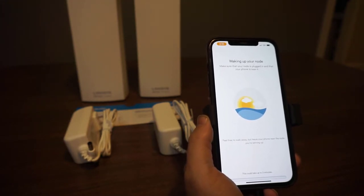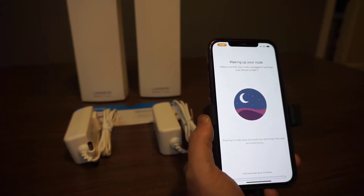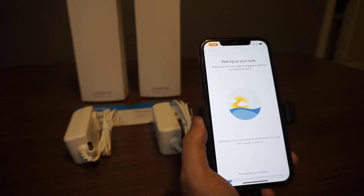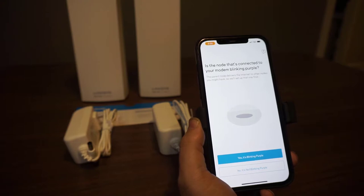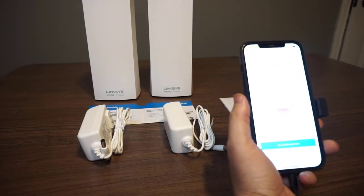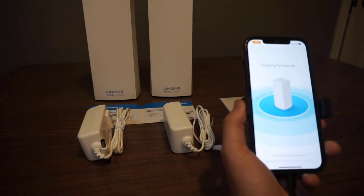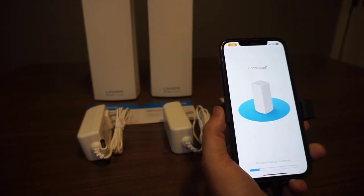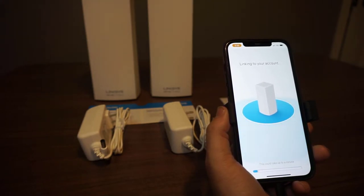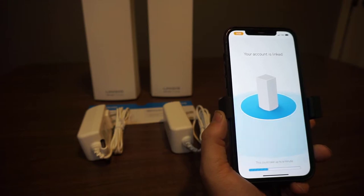Now it's going to wake up your node. Make sure your node is plugged in and your phone is near it. It says this could take up to three minutes, but feel free to walk away. Usually this happens pretty quickly. It asks: is the node connected to your modem blinking purple? Yes, it's blinking purple. Now it's checking for the internet — this could take up to one minute. What this is doing right now is linking it to my Linksys account.